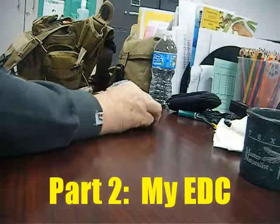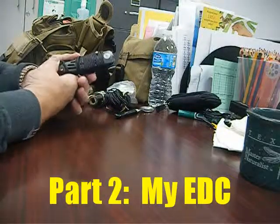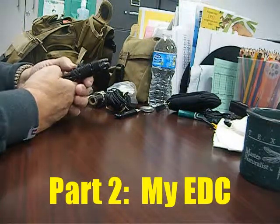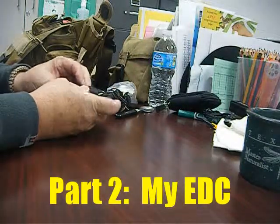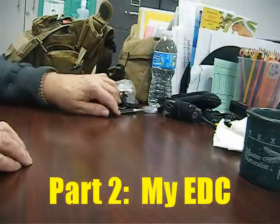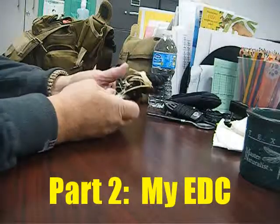First off, an el cheapo knife — I think it cost me five bucks, sharp as the devil, stainless steel, holds up real well. I bought it from Carter's Country here in Texas, which is our big rifle and ammo supply store in the Houston area. Bought it a long time ago, it's still sharp, still going strong. Also an old cheapo spoon.